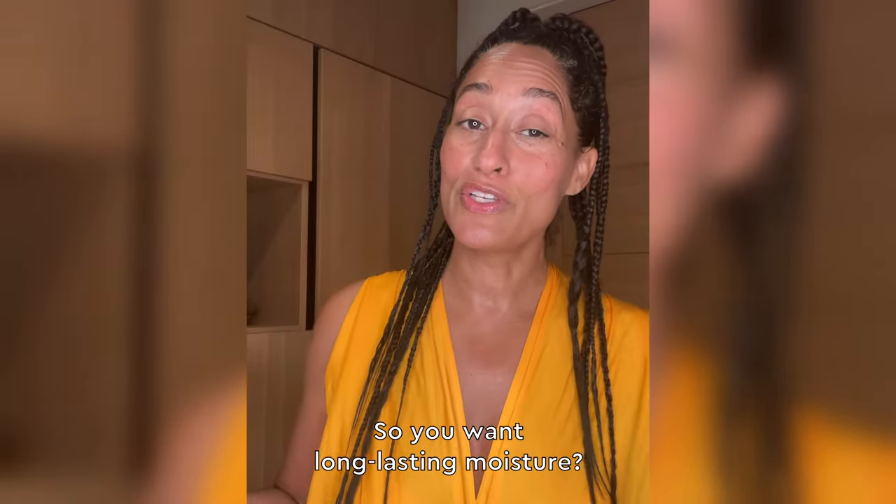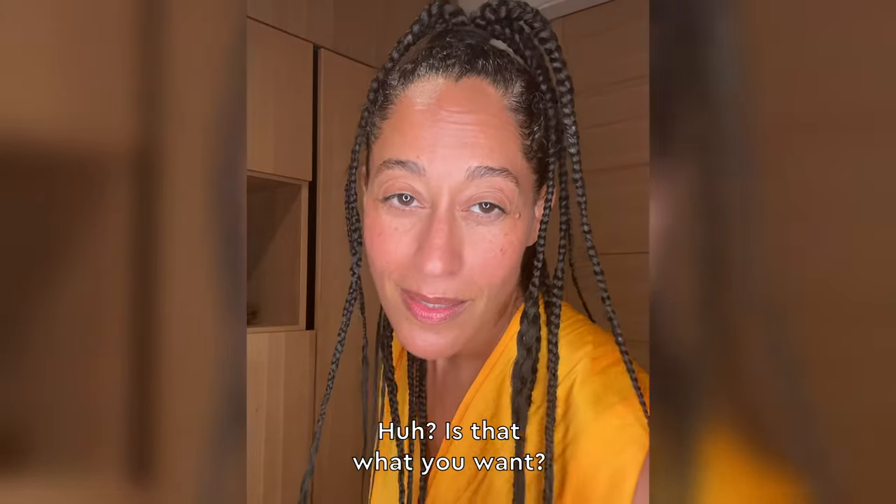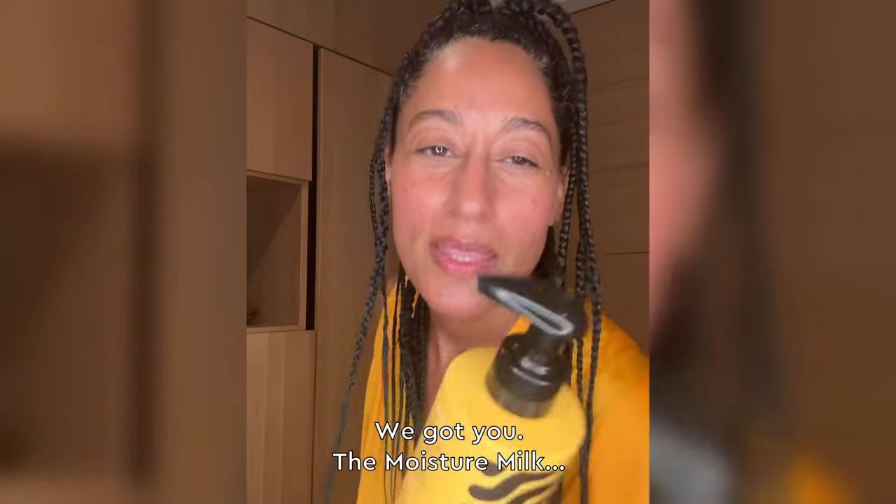So you want long-lasting moisture? You want soft, shiny strands? We got you — the Moisture Milk's got you.